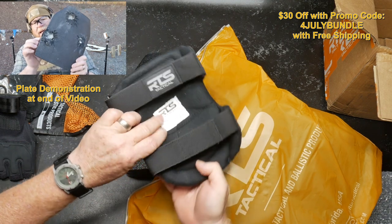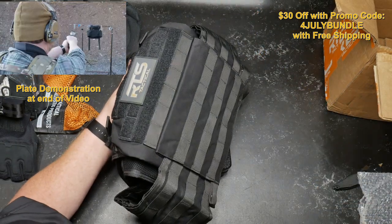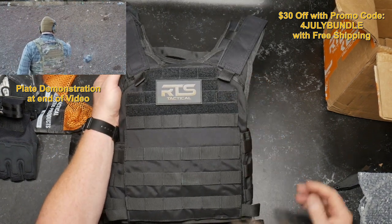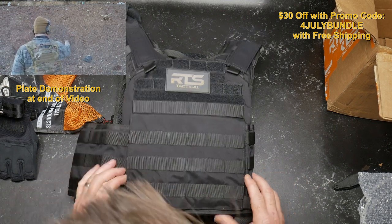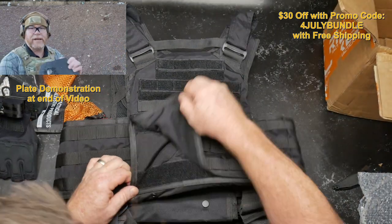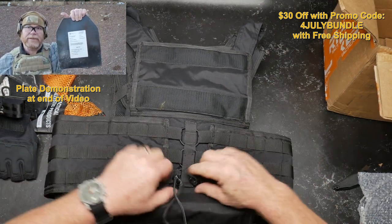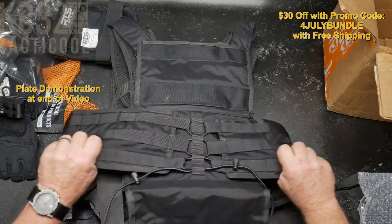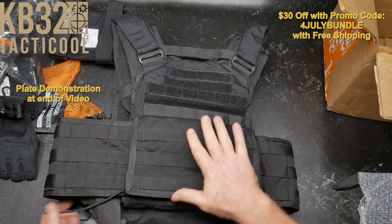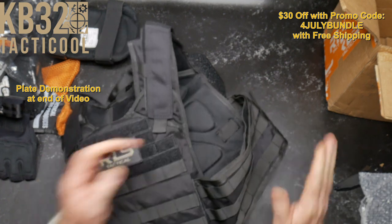These are all Gen 2 — their Gen 2 stuff. Look, they've got little name tags on the back. I have a couple of their plate carriers and I have no complaints. I'm about 6'2", 265 pounds and I have no problem getting it to fit me correctly. In the back you've got the adjustment here, so you can pull that out if you're rather large around the midsection — let's face it, some of us are.